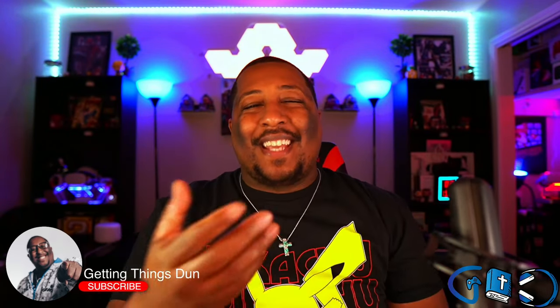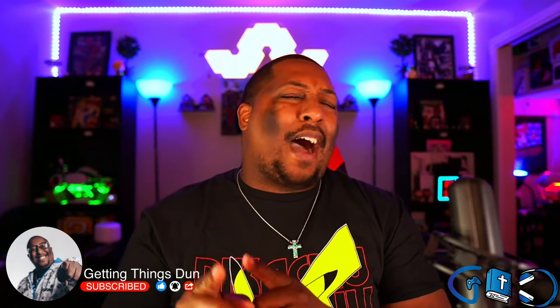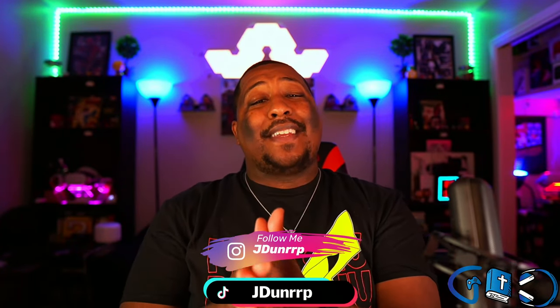It's your boy Jay Dunn, and welcome back to Getting Things Done, where we motivate you to get things done through faith and relevant technology. Today we're starting our journey to find out what is the best head strap period for the Quest 2.